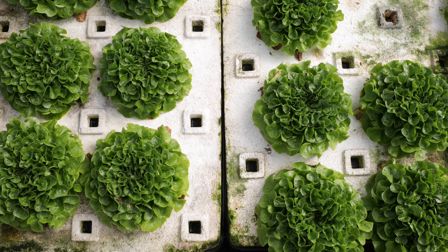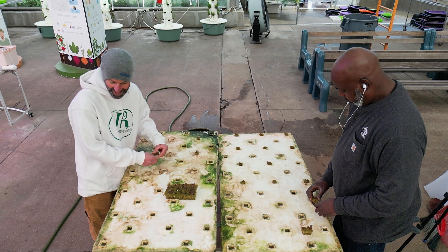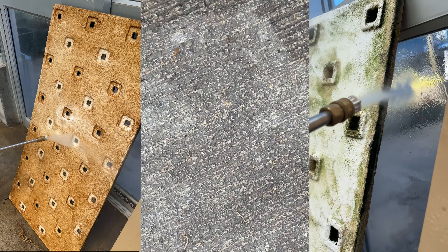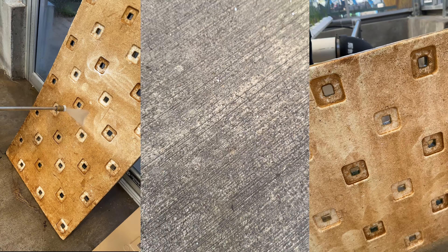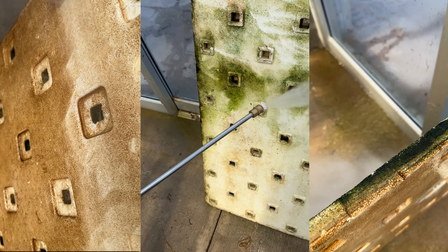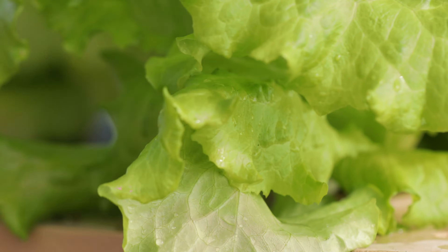Broken rafts lead to the need to replace rafts, adding to additional costs. There are also sustainability concerns. While polystyrene can technically be recycled, it is not commonly accepted in most recycling programs due to logistical and economical challenges. When uncoated polystyrene rafts are exposed to sunlight, ultraviolet radiation can cause breakdown of the polystyrene polymer chains, leading to brittleness and fragmentation — made worse when flecks of polystyrene break off during the cleaning process.